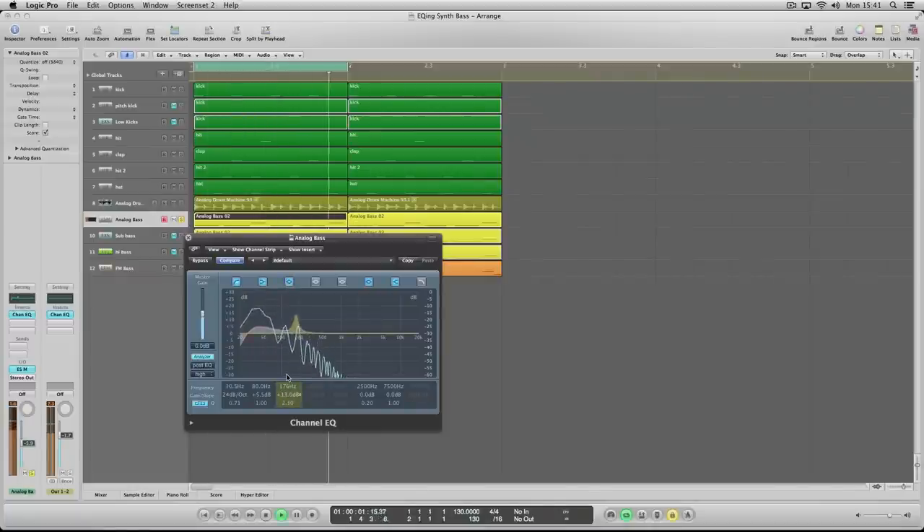Every pitch has a frequency relationship, so it's about identifying what frequency that note is, targeting it with a narrow Q and bringing it down. You see that second note? I've brought it up, but I can bring it down as well. There are several harmonics on the second note, so we can tuck it down there too. And now it's much more balanced — no compression needed. You've already balanced your notes.